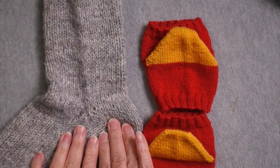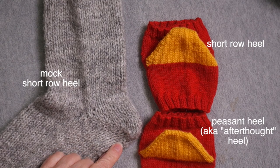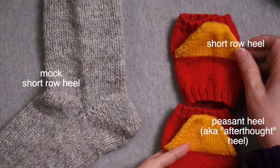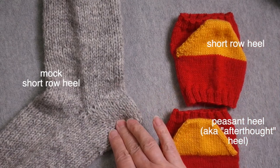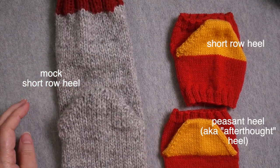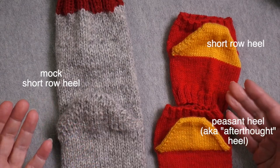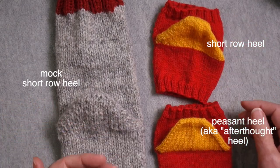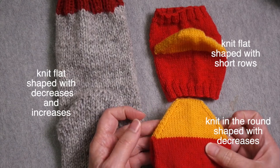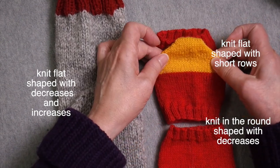I have a sock here that I knit using the heel I'm going to demonstrate today, which is called a mock short row heel. You'll see these two sock swatches over here, and these two heels have the same shape — just kind of a trapezoidal shape. But these were not knit in the same way; they just have the same shape. In knitting, there's often multiple ways of getting to the same end point, and that's true with this shape of heel. This shape is often also used for sock toes, whether you are working decreases or short rows.